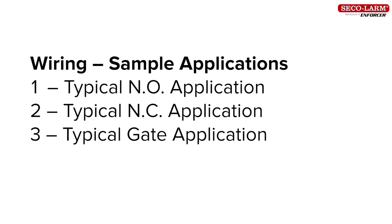In this video we'll cover wiring diagrams for three common sample applications: one, a typical normally open application; two, a typical normally closed application; three, a typical gate application.